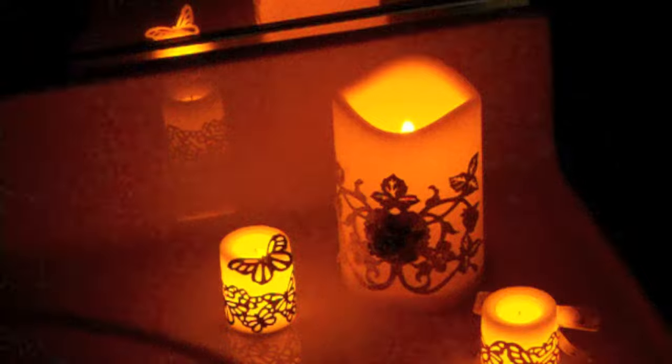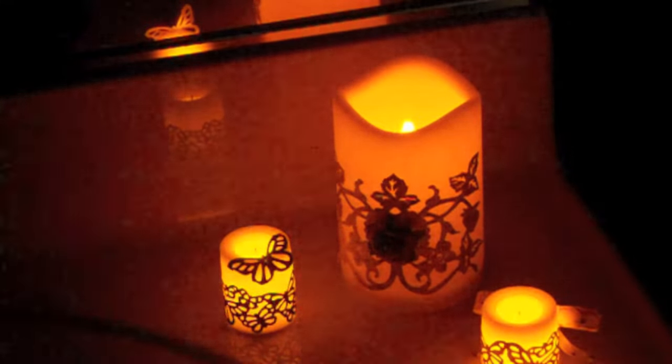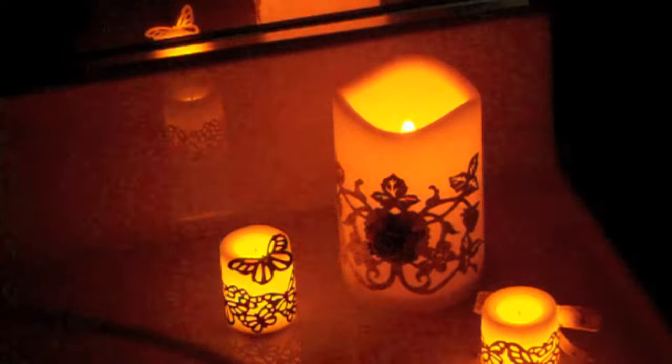Hi, it's Barb again and I'm here to show you another project I've made. This is the finished project and I'm going to show you how I did it. So here's how I made the project.